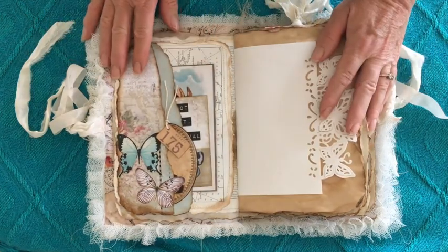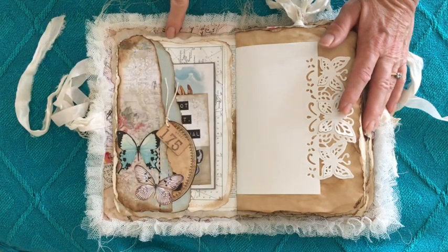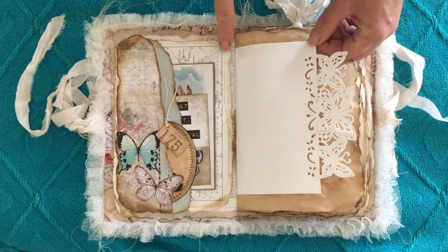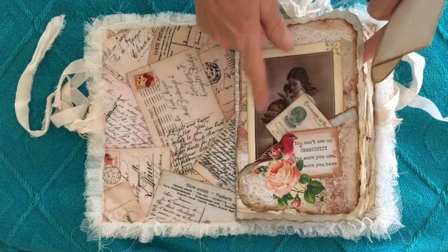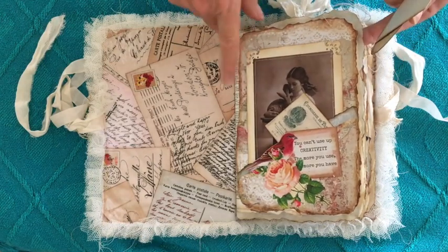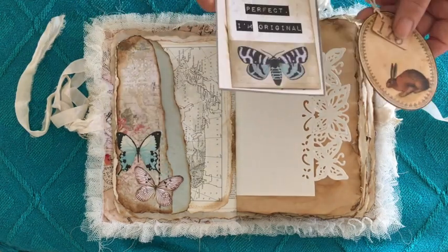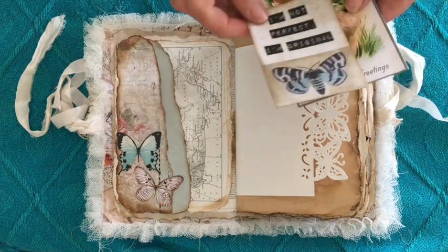I've done the same construction with the pages that I've used on my other grungy journals: I use baking paper, then I reinforce the spine area with vintage paper — in this case vintage dictionary pages — and then the front page I decorate with a commercial or digital page. I sew that around, and on the back I use a vintage dictionary page. The pockets are created with commercial and digital papers. All of the butterflies that you'll see are from the Australian company Kaiser Craft.